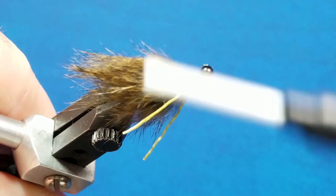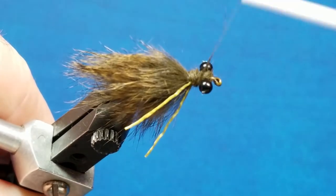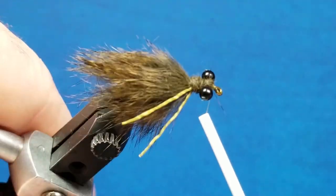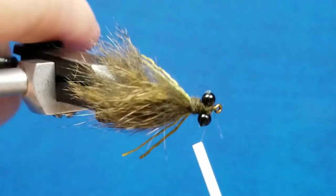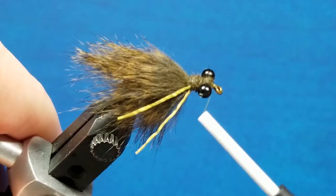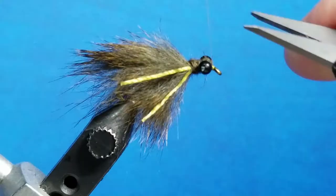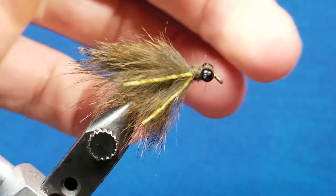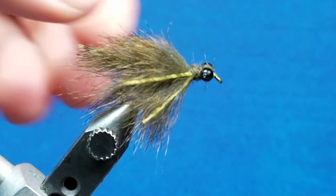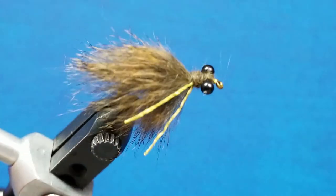I still have about an inch and a half on the dubbing rope, so I'll take one pass back over the neck to build that up just a little bit, come right back up behind the eyes, and finish right behind the eye of the hook. As long as I look at it on top and have a little bit of a head built up, covered nicely on the bottom side too, I'll get a few wraps in there, come in and whip finish it by hand, snip the thread, and add a little touch of zap-a-gap on those thread wraps. And there's your finished Squirrely Dragon.